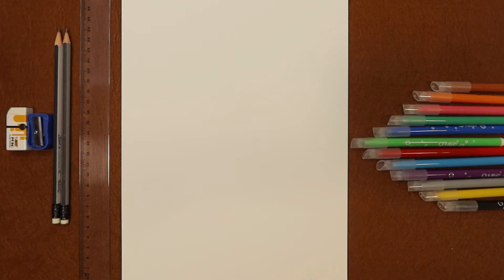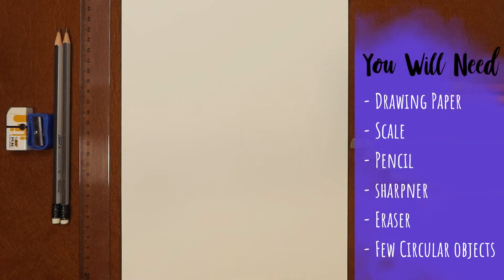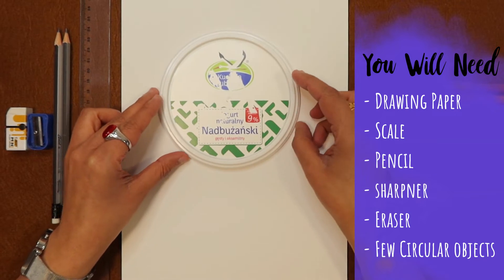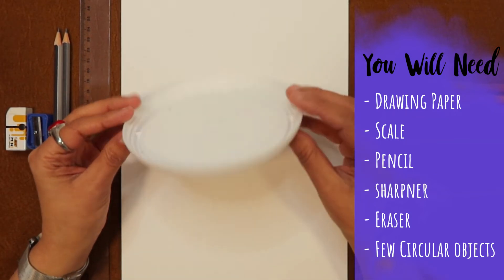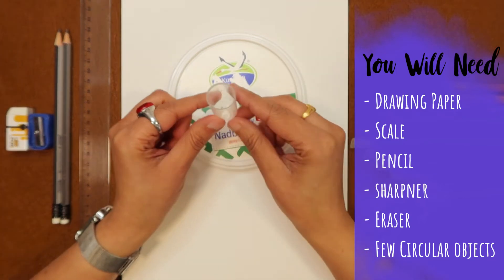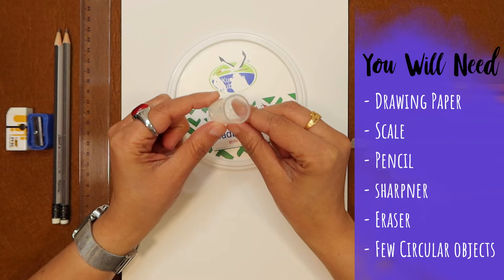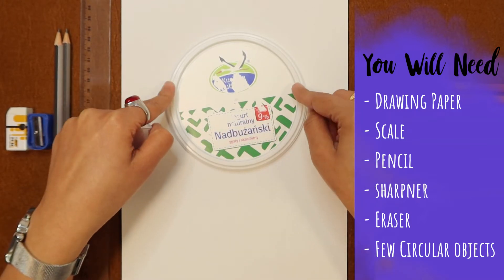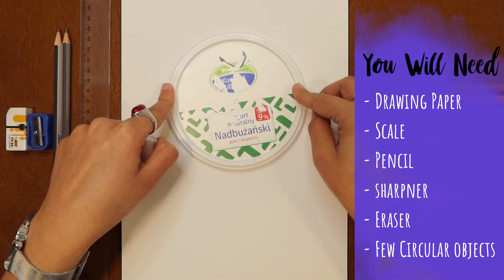For this we need a drawing paper, a scale, two sharp pencils, a sharpener, an eraser, and to draw the dragon's body we need a lid of a container which is a little bigger. For the dragon's eyes we need a smaller circular object. I will use the smaller one for the eyes and the bigger one for the dragon's body.